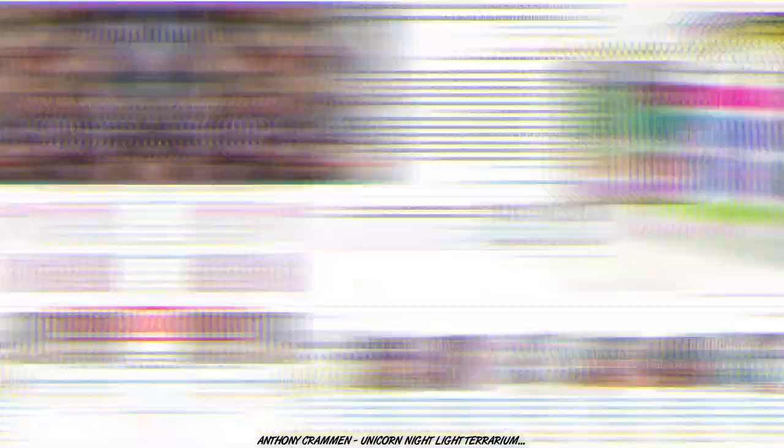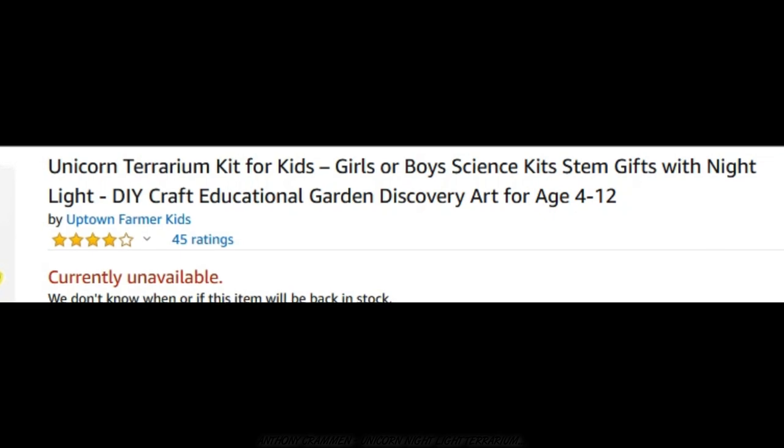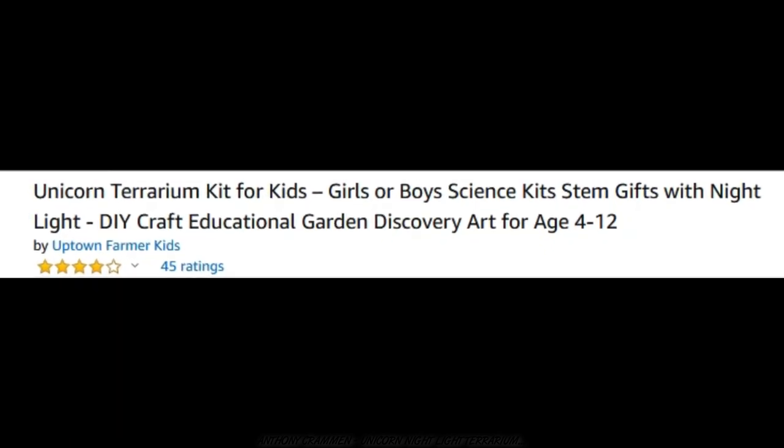So instead I'm gonna be making my own unicorn nightlight terrarium, and although I question what I'm doing, I'm also happy because I don't think I can kill this one — actually, I wouldn't put it past me, it's still a possibility! So this is it — it's a unicorn terrarium kit for kids, girls or boys, science kits, STEM gifts with nightlight, DIY craft, educational garden, discovery art for ages 4 to 12!